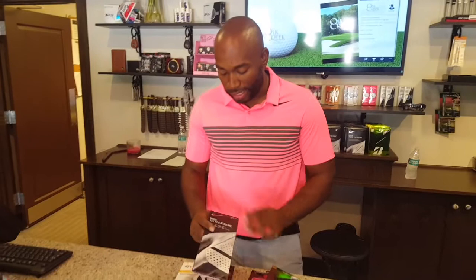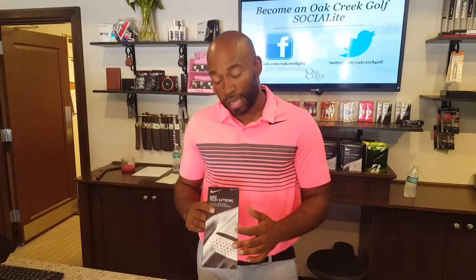Next we have our Nike Tech Extreme glove. This is a mixture of both — it has some Cabretta leather and then some compression fit, for a nice mix in between the two at a mid-level price.